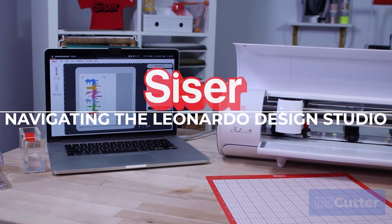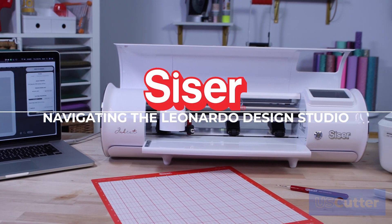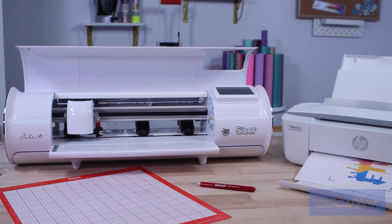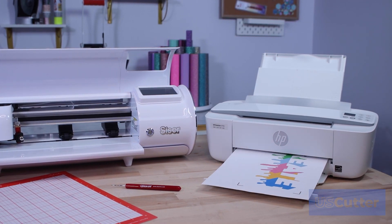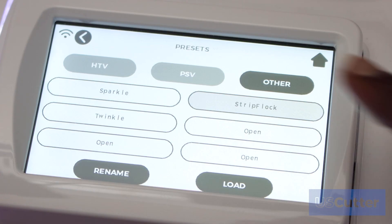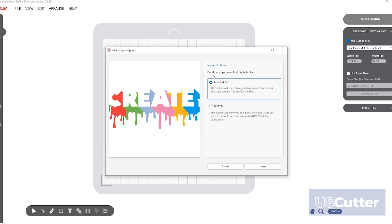How to use the print and cut feature on your Juliette high-definition cutter. Now that you have learned how to load your material and select appropriate cut settings, it is time to learn how to use Leonardo's advanced print and cut feature.